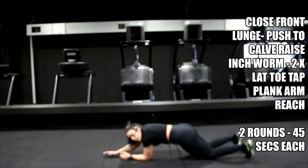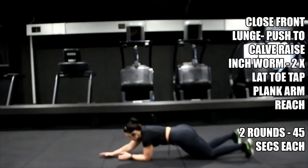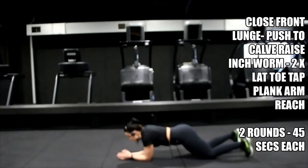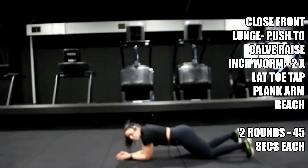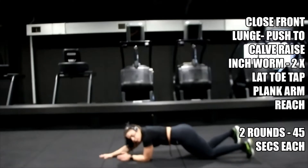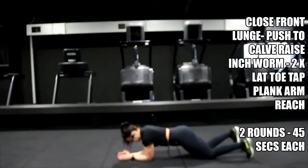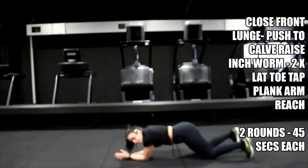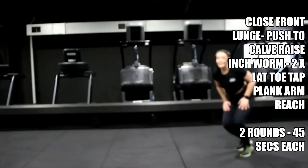Good control — tuck that tailbone, keep bracing the abs, elbows under shoulders. Push through — ten more, come on. Five. Relax it there, walk it back, bring yourself up to standing.